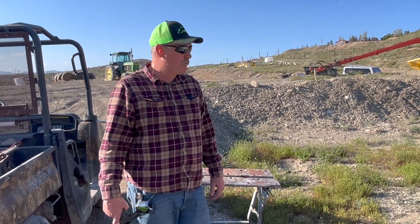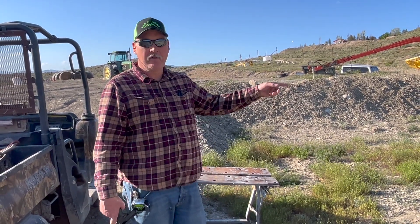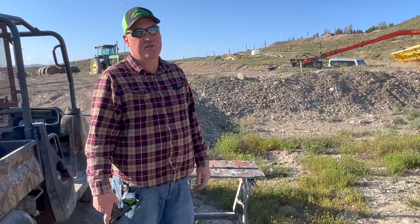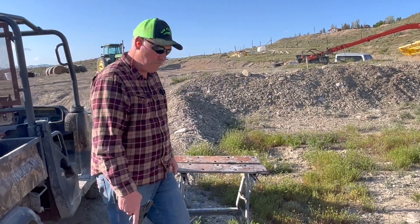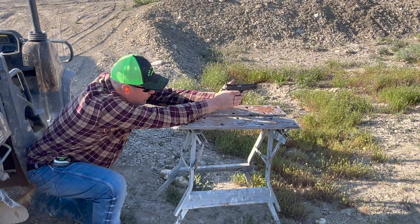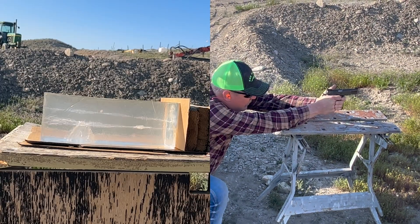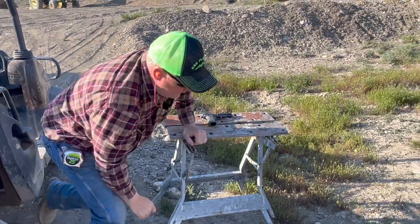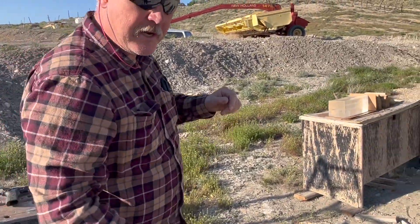We've got one more of the 124 grain Hybrid Hollow Point Berry's bullets. I'm going to shoot a second one into the ballistics gel. We've got some wooden blocks behind it — we want to catch the bullet and see what it looks like. Here we go. All right, we'll go check it out.